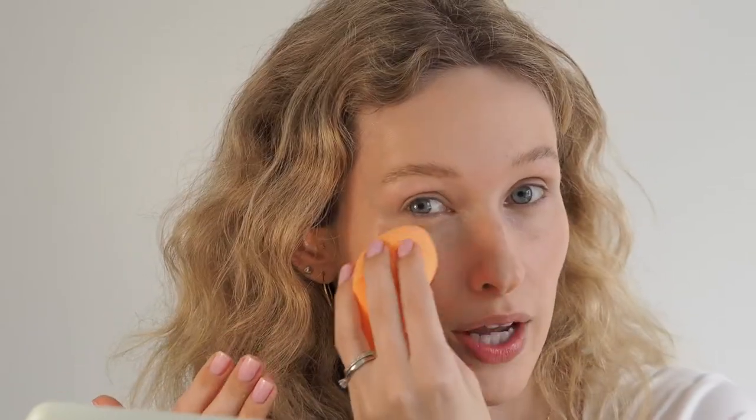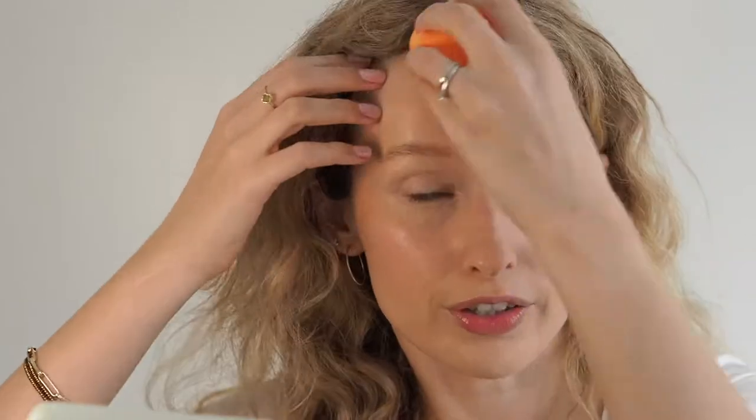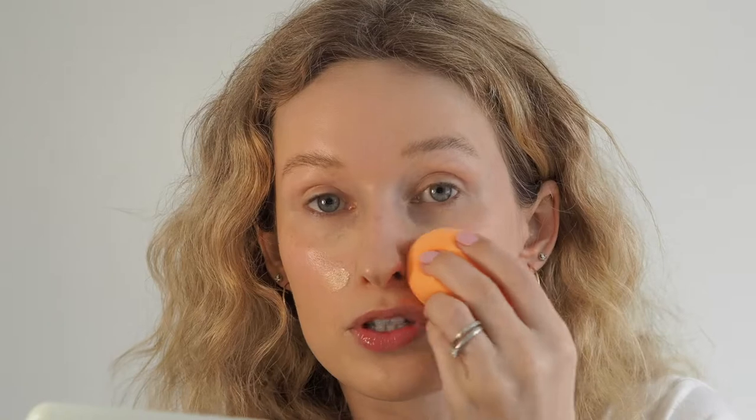Once you've bounced the sponge in the center of the face to build coverage, you can do more of a sweeping motion on the edges to sheer out. Bouncing creates coverage; sweeping and sliding shears it out. If an area feels like too much, sweep it out. If you need more coverage somewhere, add another little pump, bounce on top of it, and it will easily blend in.